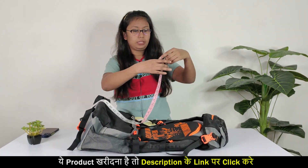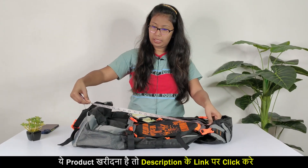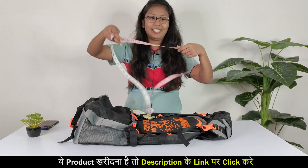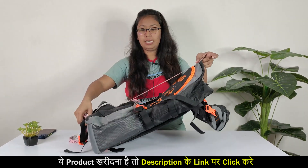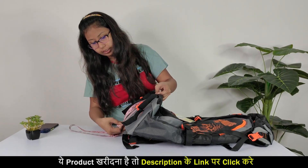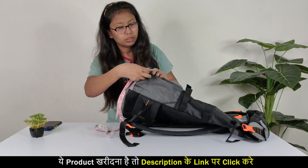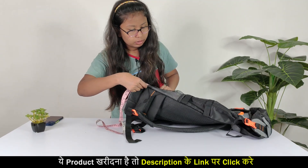Finally, let me show you the dimensions. The length is 63 cm. The width is 20 cm. And the depth from here is about 16 cm.